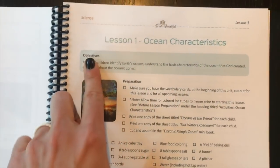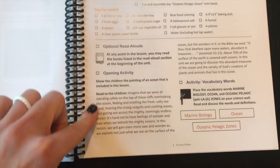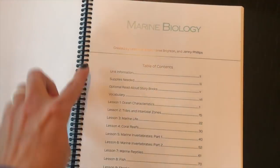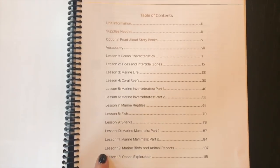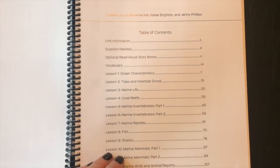Each lesson has the objective at the top and tells you very simply some preparation work to do, the supplies you're going to need, and then you just go down the lesson. Each lesson covers different things. There are about six to eight pages to a lesson, so I do my units broken up into multiple days. Even though there are only 13 lessons, we might spend three days on lesson one or two days on lesson two if it's shorter. I never do a whole lesson in one day because it would just be too much.